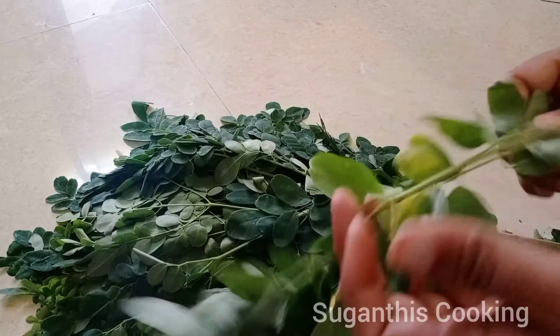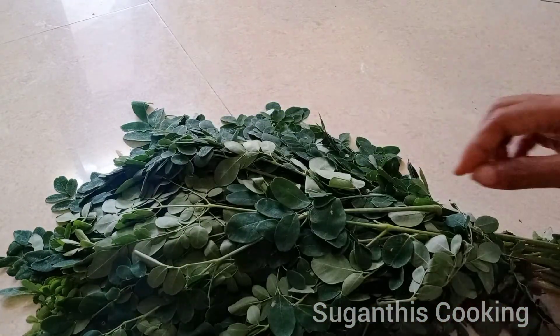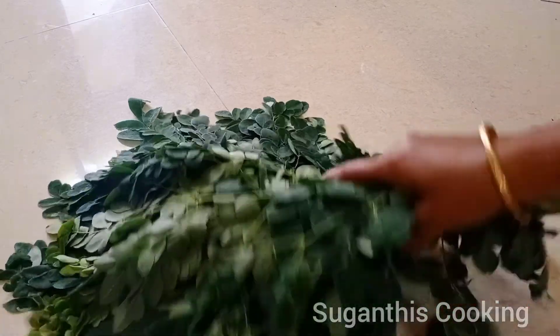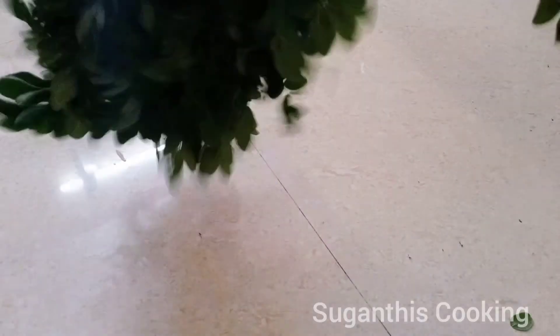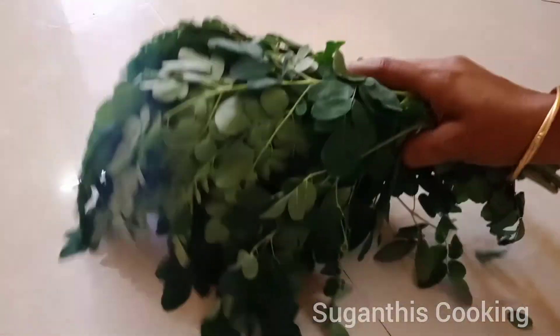Hi dear friends, welcome back to my channel. I have a kitchen tip to share with you today. We can use three ingredients to make it. If you use it, you will use it to make it a secret. If you take the toilet or you can use it, you can use it to make it in a basic way.